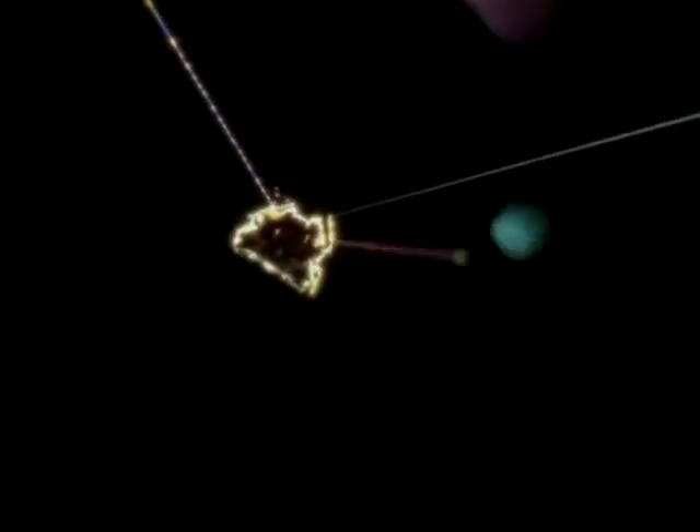To start a new web, the spider lets out a strand of silk to be carried by air currents to a point of attachment. Once the line's caught, the spider can start her web. An orbweb can take an hour or more in the making — here it's compressed into a minute. First, the spider lays down a set of lines radiating from a hub, rather like the spokes of a cartwheel.